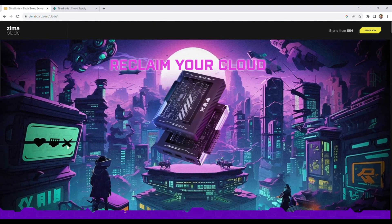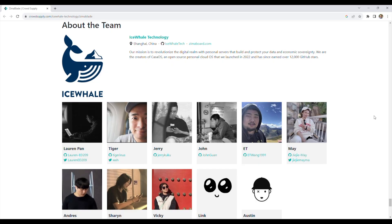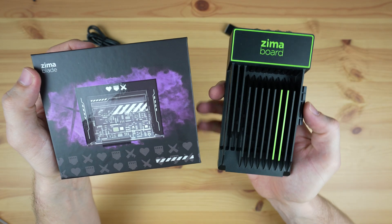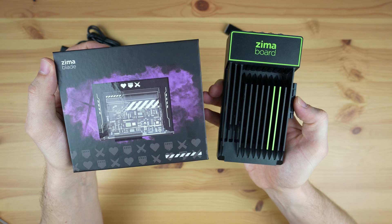Today we're going to be looking at the new Zima Blade from a company called Icewell. If you've been following my projects for a while, you may recall that I tested their original product, the Zima Board, about a year ago.